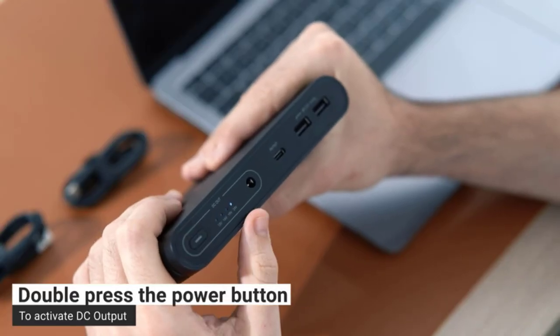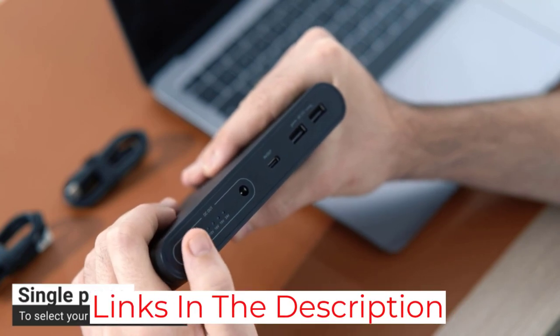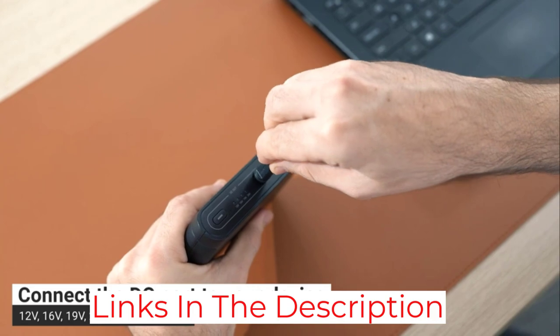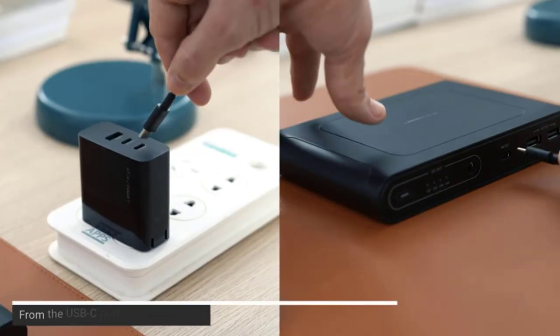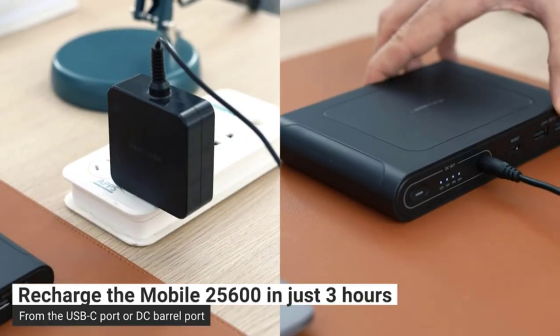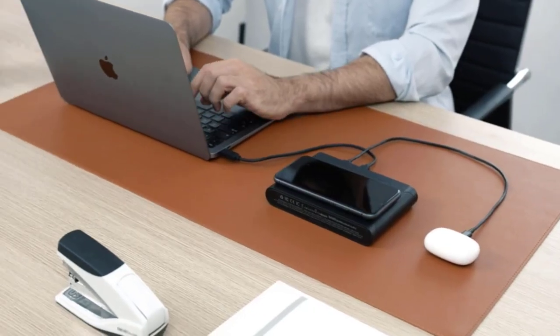Like our top pick, the OmniMobile 25600 weighs just 1.3 pounds, has a professional look, is easy to use, and is equipped with pass-through charging capabilities. Thanks to that last feature, you can charge up to three small devices from the USB-A ports or the wireless charging pad while the power bank itself is recharging. This model comes with two charging cables — one C-to-C cable and one A-to-C cable — and it's backed by a one-year warranty.